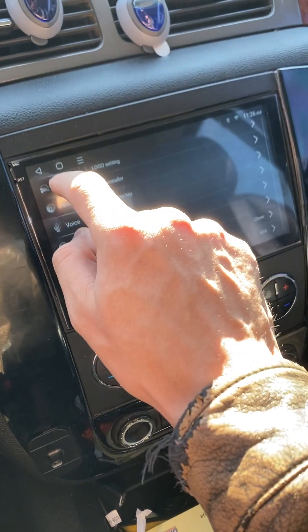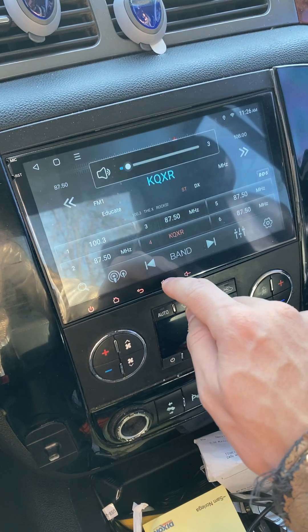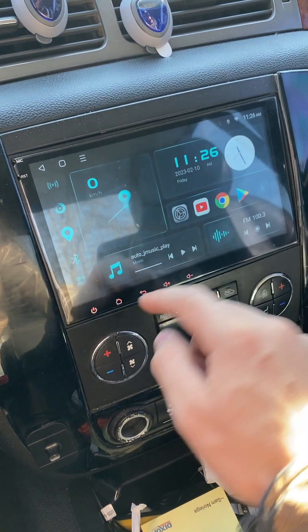And then now, when you go back, when you hit the radio for example, your buttons should work fine. It goes back.